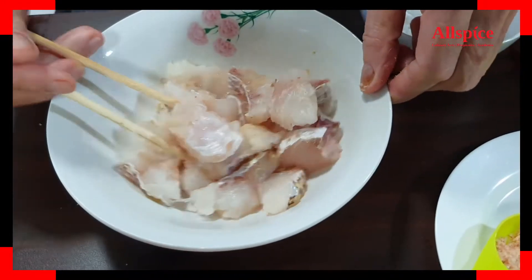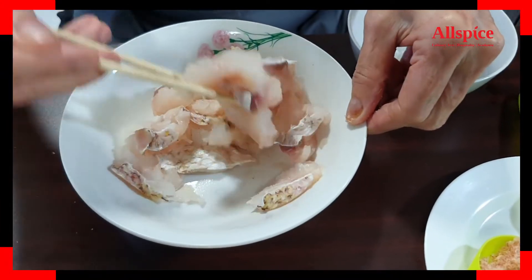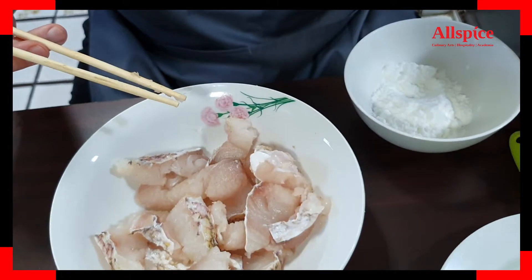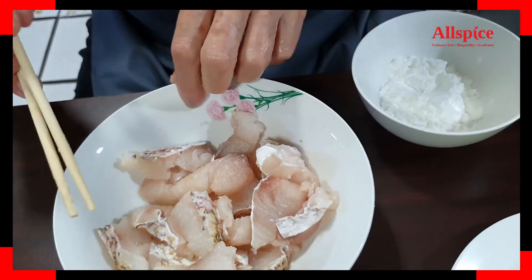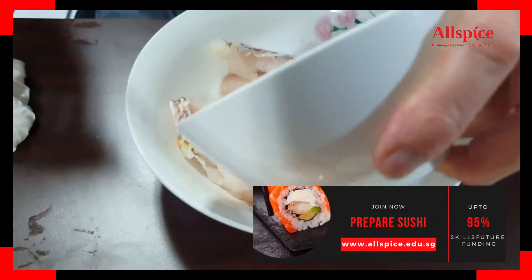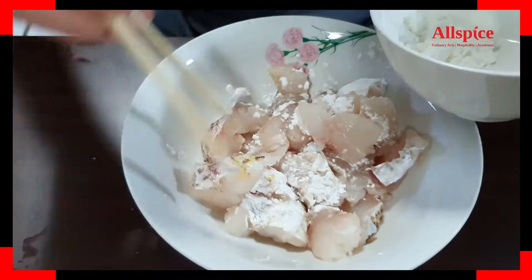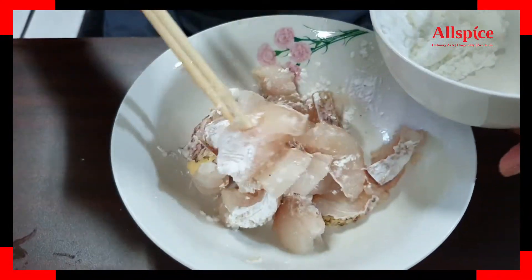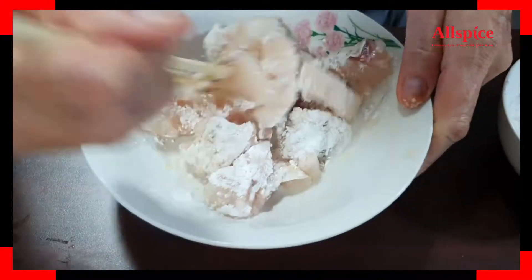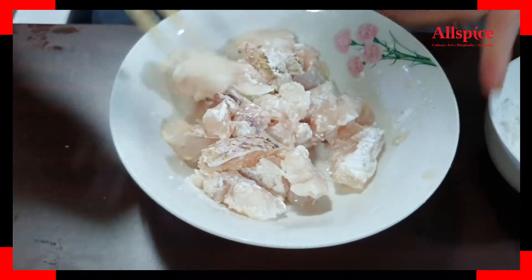Mix well using a chopstick. Then we'll coat the fish pieces with cornflour — a big bowl of cornflour. We pour the cornflour over the fish; we just want to evenly coat the fish with the cornflour. When we fry it, it gives a bit of a crispy texture over the fish. If you need more, just pour a bit more cornflour so it's evenly coated all over the fish.